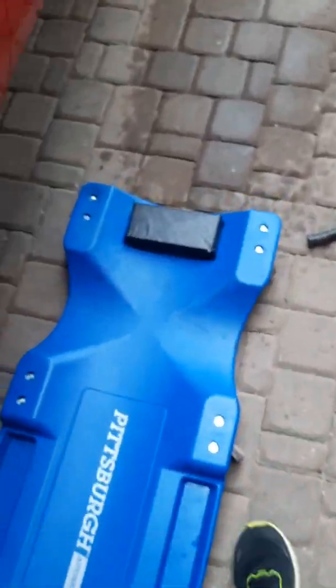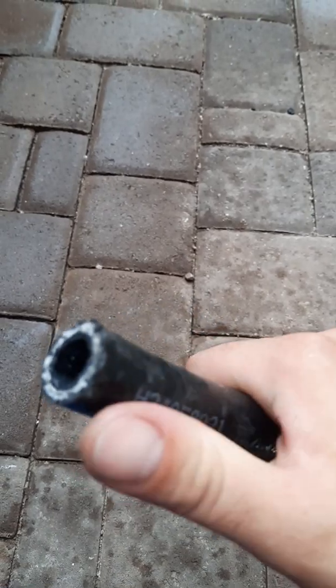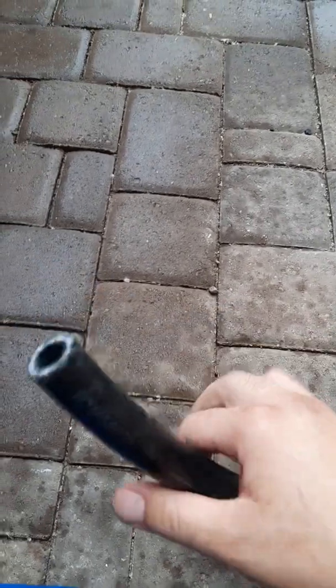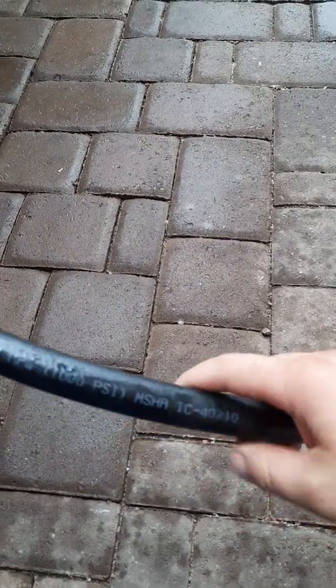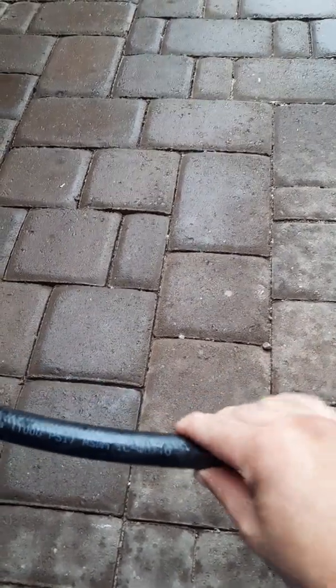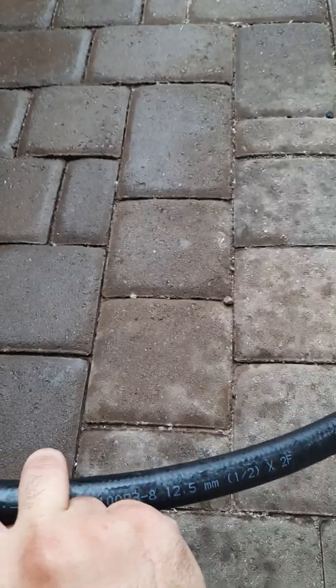This is the hose you'll use — it's a Parker hose. You should be able to get it at Napa or any other auto store. I ordered it online, but the service bulletin has the part number in it. It's just half inch, almost like a hydraulic line — pretty big stuff.